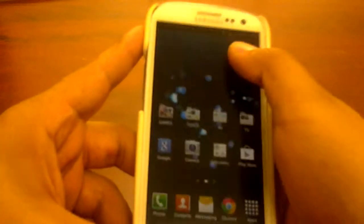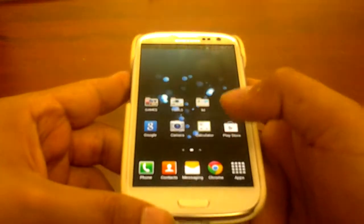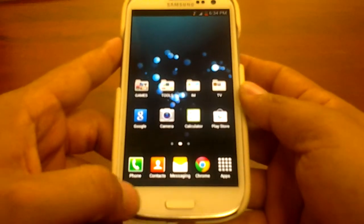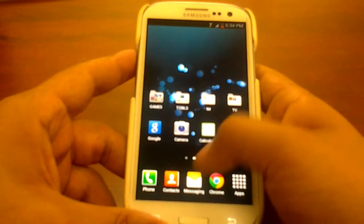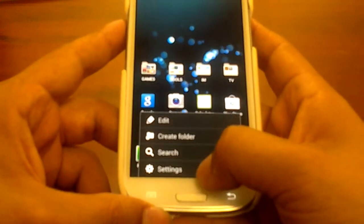Alright guys, I'm here to show you about the ICS Galaxy S3, the T-Mobile version, and yes, it's rooted, but also has the stock ICS from the Galaxy S3. Let me just show you guys.